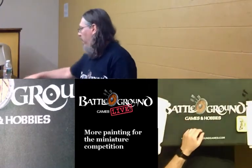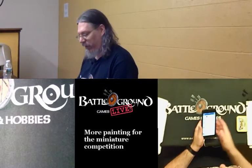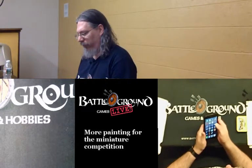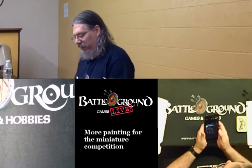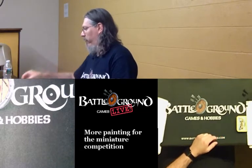If you joined me yesterday, you'll recall that I was painting some miniatures for the competition that's going to be going on for Battleground. All three Battleground locations are doing a miniature painting competition, and I wanted to see what I could come up with. It didn't go quite as planned yesterday.